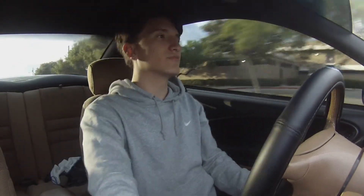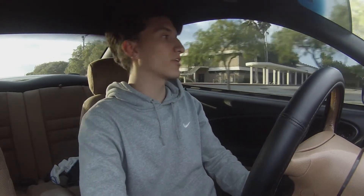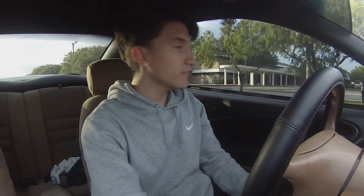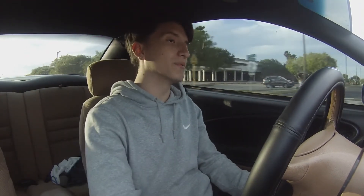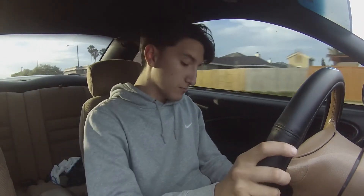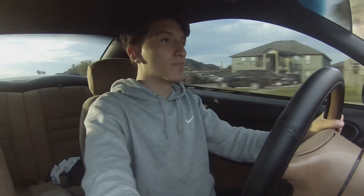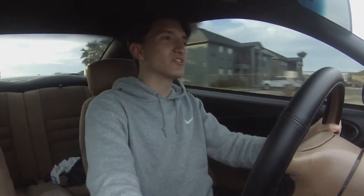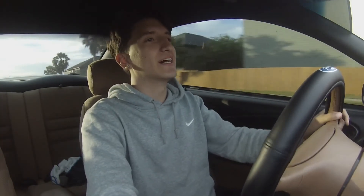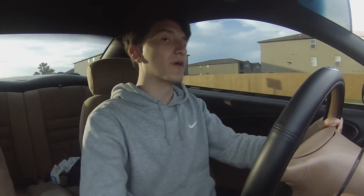Let me know in the comments if you guys want to see an install on the headlights. I'll definitely show you guys before and after when I put them on. I was just waiting for this camera equipment to come in so I could start making these vlogs. The GoPro mount I got was a cheap one off Amazon, like 12 bucks. I didn't want to spend on the official GoPro suction cup because I used to have one with my old car.